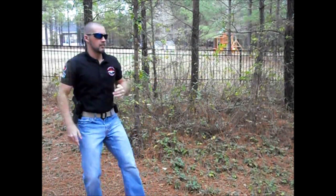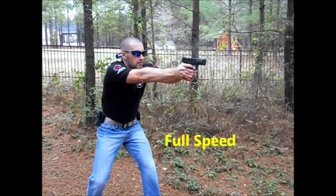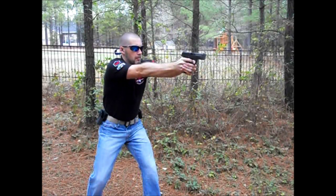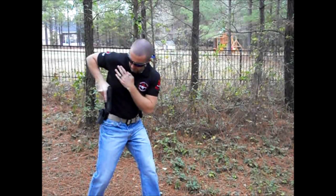Stay away from the slingshot method of stroking the slide. Power stroking bleeds over into a lot of other dynamic skills, so stick to it as much as possible. You can either use the slide release or the power stroke depending on how your weapon system is designed and which method is more efficient. I prefer to utilize the power stroke for training and consistency.